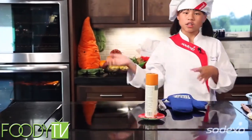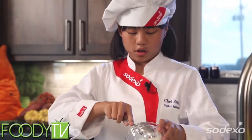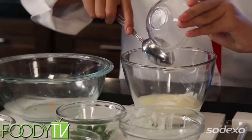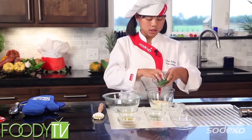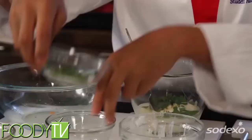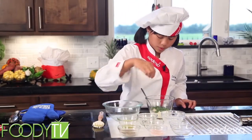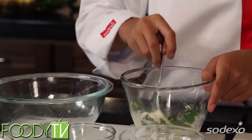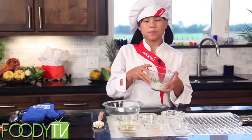And now for our lemon dipping sauce, we have yogurt. I'm going to put that in a mixing bowl. And then lemon juice, some garlic, and then our herbs — we have parsley and some chives. A little salt, a little pepper, and then we're going to mix it up. And there you have your lemony dipping yogurt sauce.